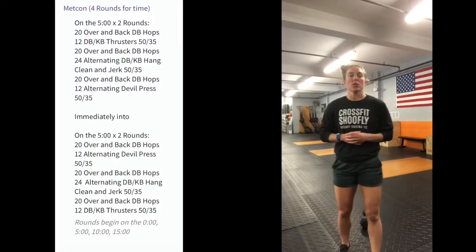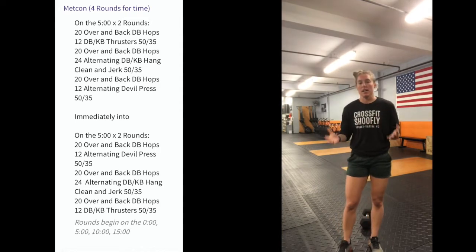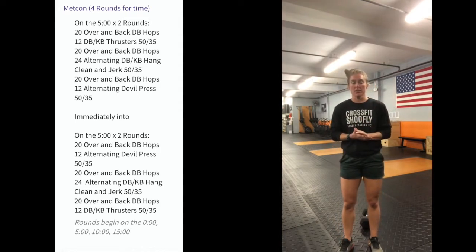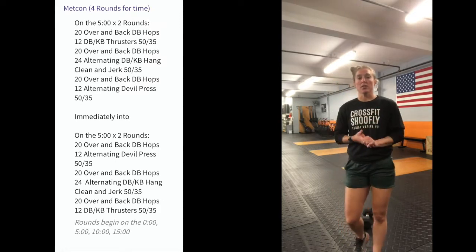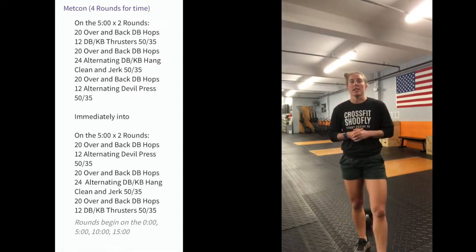Hey everybody, it is Wednesday May 13th and I'm going to go over today's workout. We are starting on the five-minute mark, so you'll start at zero, five, ten, and fifteen minute mark today.